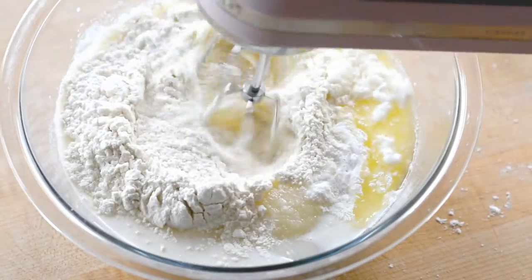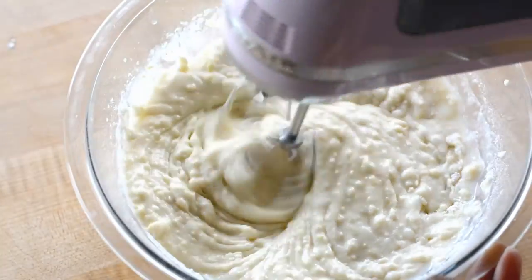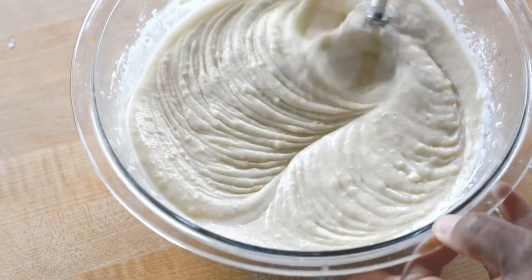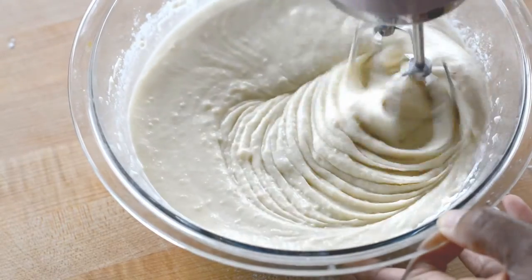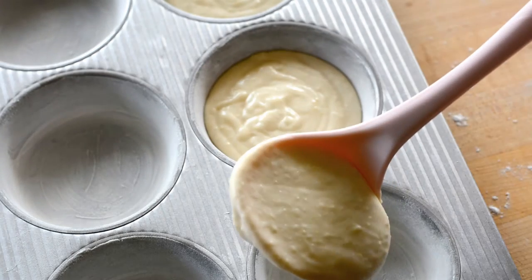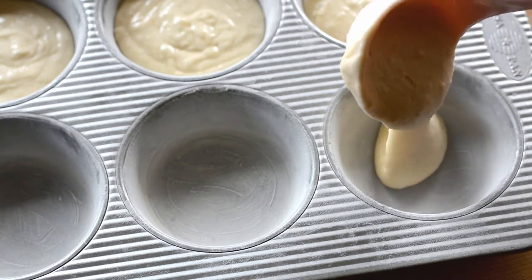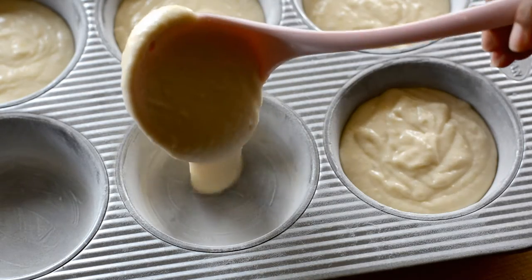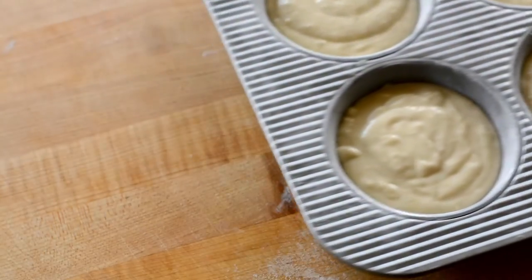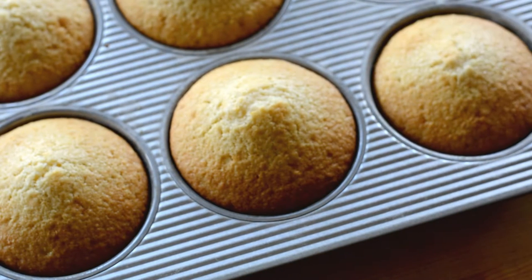Now I'm going to mix everything up with my hand mixer — you could use a whisk for this part if you wanted to. Now the batter is going to look a little thick, but don't worry about that. I have this little pan that is not actually a muffin pan; it's actually just a pan that makes little individual round cakes. I've greased and floured this pan to prevent sticking. If you don't have a pan like this, don't worry — you can use a cupcake pan. Your portions will be a little smaller, but they'll also be so cute.